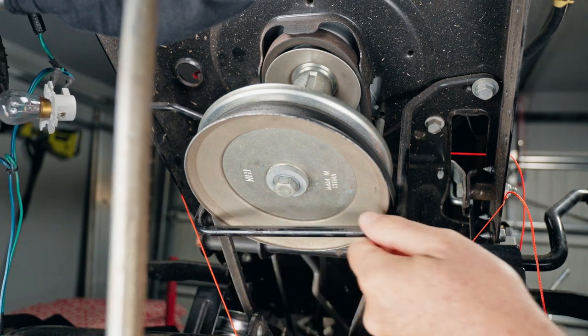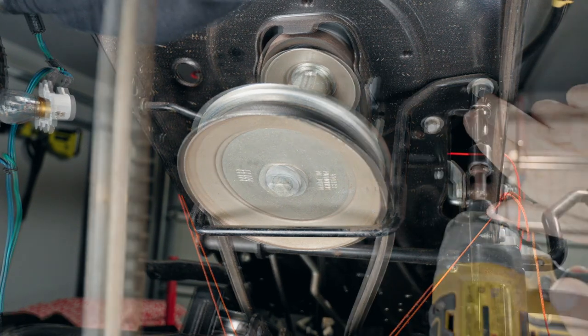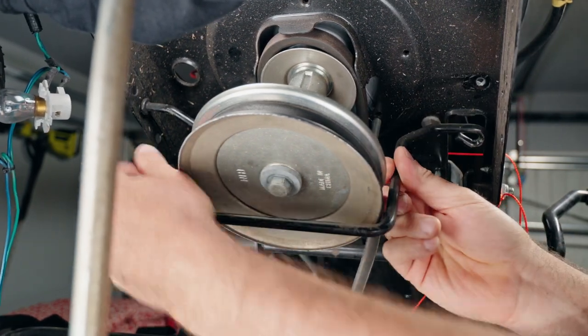We need to get this belt guard off right here. There's a half-inch bolt up in here, and it just pulls out from the other side right over there.